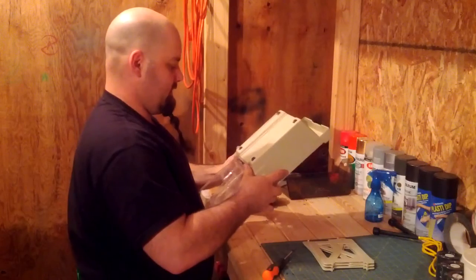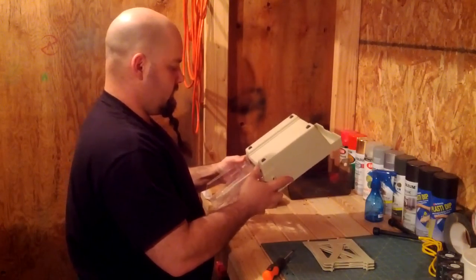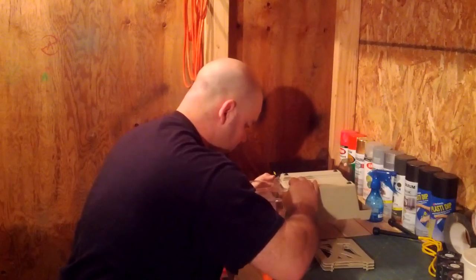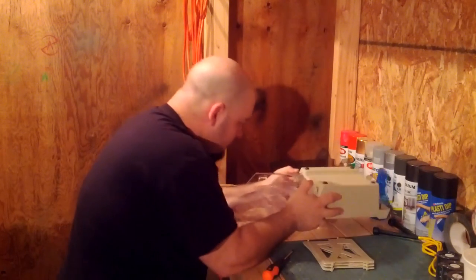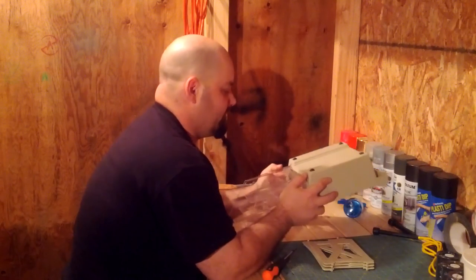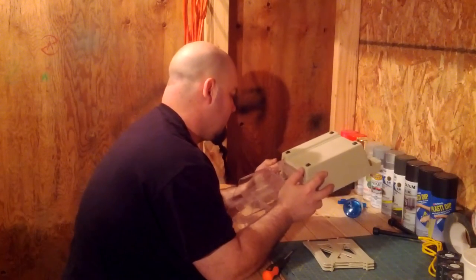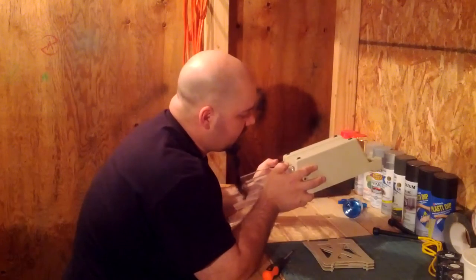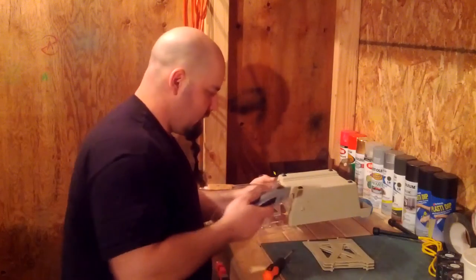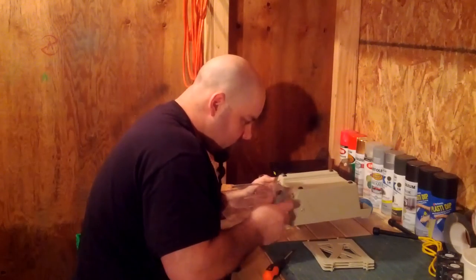Wow, talk about set it and forget it. Looks like I'm gonna have to hold it here for a little bit because when I moved it, it shifted. Now I'm gonna have to let it strengthen up a bit in this position, and cut off all the dribbles.